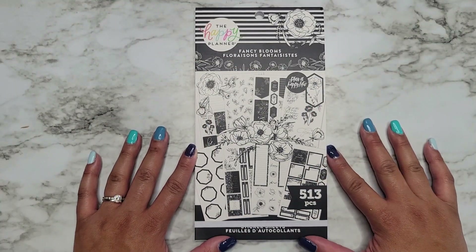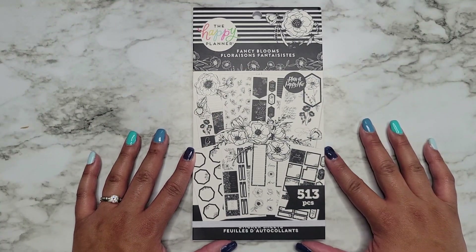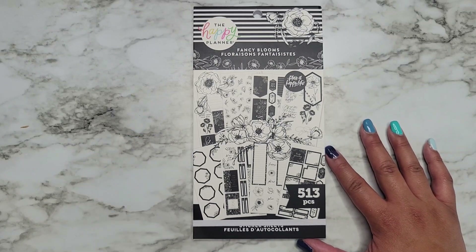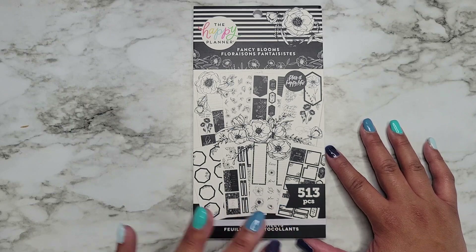Hi everyone, it's Jojo from Mojo Jojo Plans, and today we're going to be flipping through the new Fancy Blooms sticker book that was released in the second summer release from The Happy Planner.